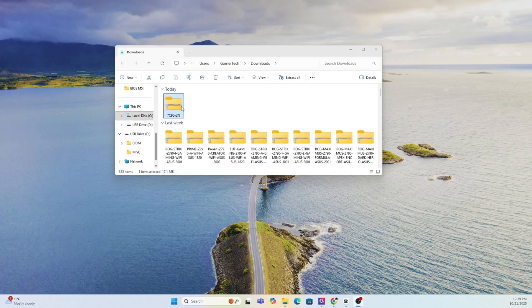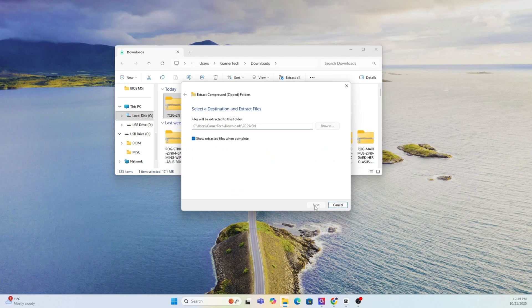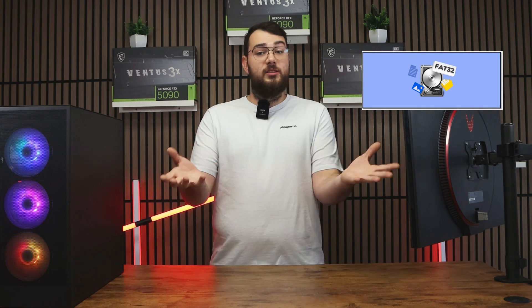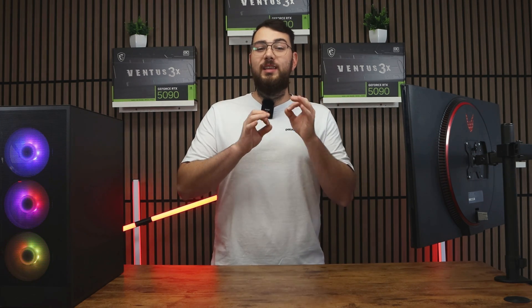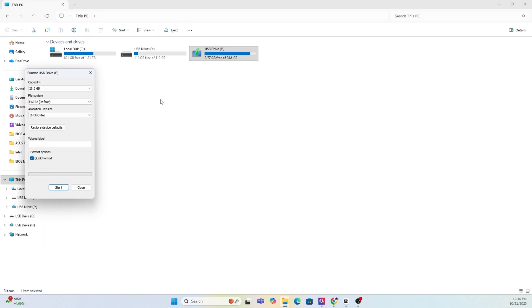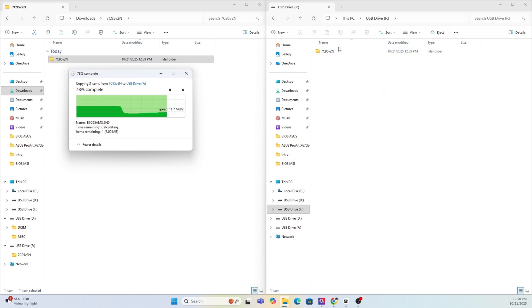Once the file finishes downloading, extract the zip folder. Next, prepare your USB drive — you'll need a USB stick that's at least four gigabytes or larger. Make sure you format it to FAT32. As a quick warning, formatting will erase everything on your drive, so back up any important files first. Right-click your USB in This PC, select Format, choose FAT32, and hit Start. After it's done, copy the extracted MSI BIOS folder into the USB drive.